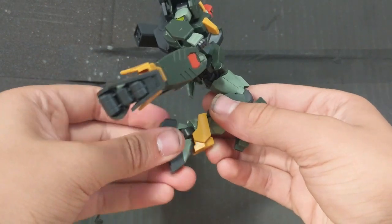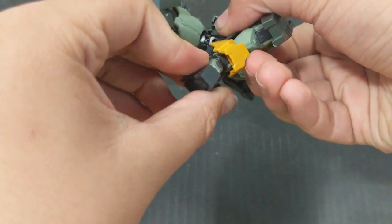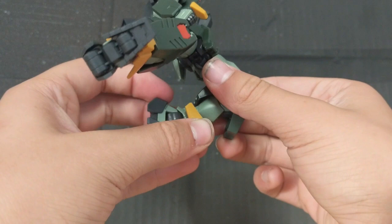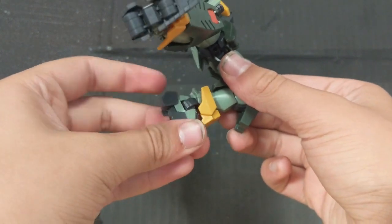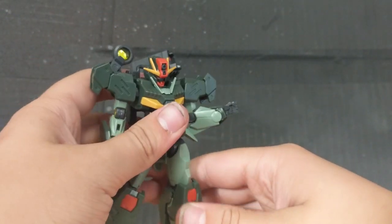The legs can move forward and backwards — they are on a bit of a swinging joint right there. Oh yeah, this part can also move forward and back, and they're also on a ball joint too, so you can get a little bit more out of that. So yeah, that's it for the articulation. It's really poseable for what it is, especially being based off of a kit from 2010.